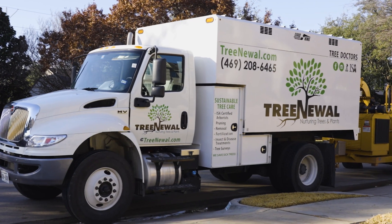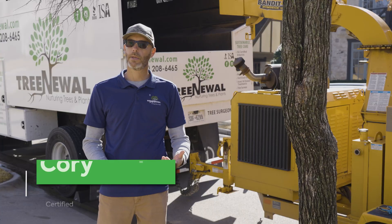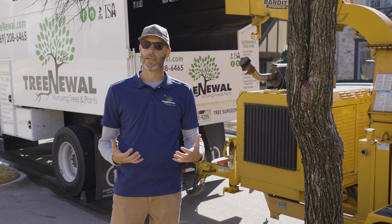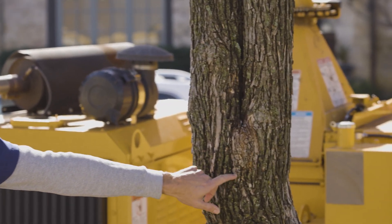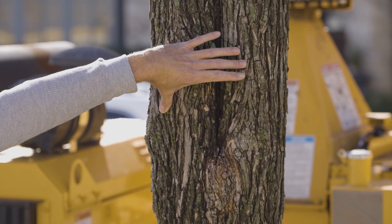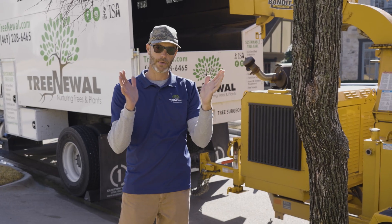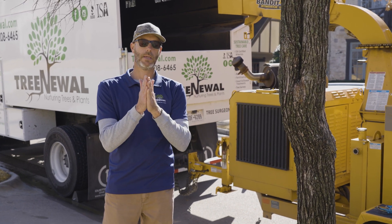We have a young cedar elm here, and this is one of the issues that is pretty commonly overlooked when we're talking about tree pruning and overall longevity and health. This is called a co-dominant stem. What's going on here is this tree has two equal size trunks, and where they meet right here is actually a potential weak spot.